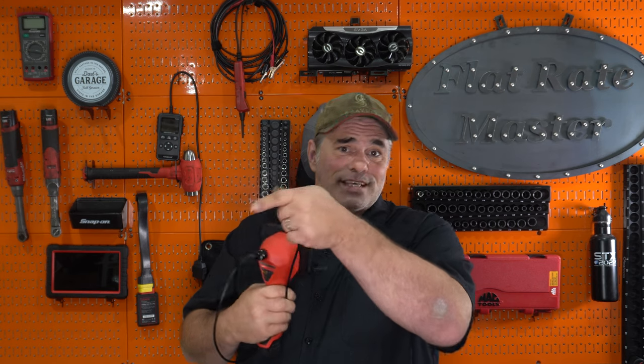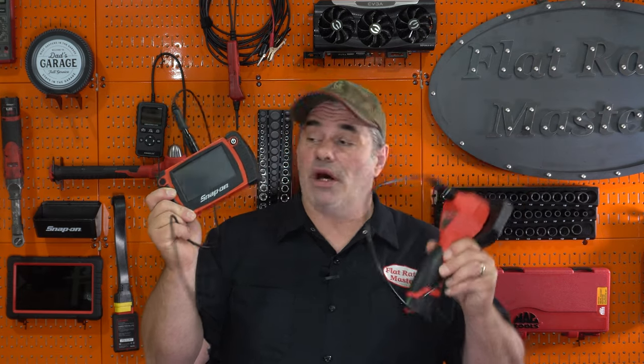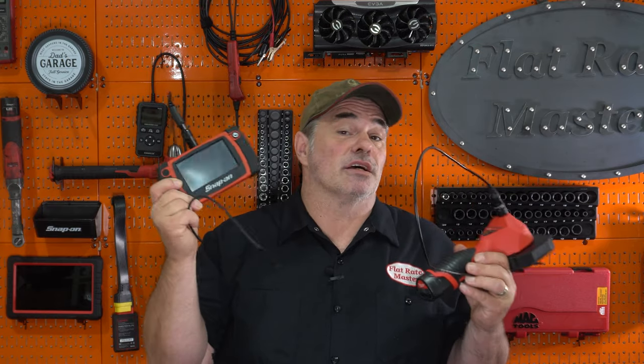I'm the Flat Rate Master. Today we're going to talk about Milwaukee's new automotive focused bore scope. We're primarily going to compare it against the Snap-on BK5600, which is actually a more expensive bore scope than the Milwaukee one, but is kind of in the same price class and is an extremely common bore scope out in the industry.